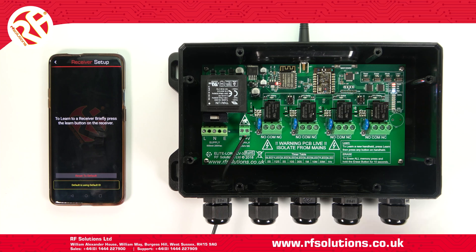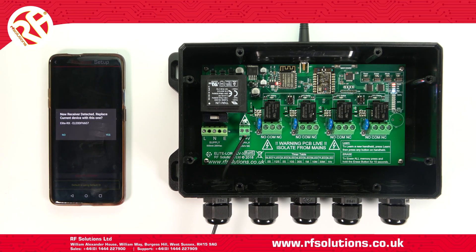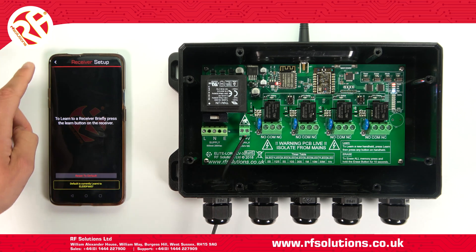On your receiver, briefly press the Learn switch, which will then prompt your device to detect your receiver. Select Yes, and your receiver will pair to your selected profile.